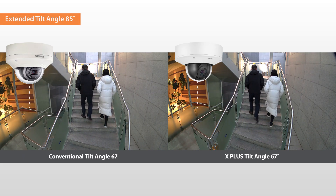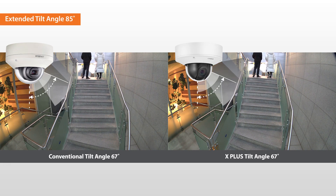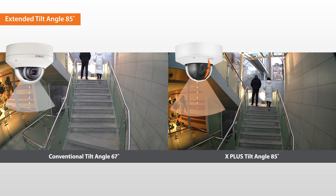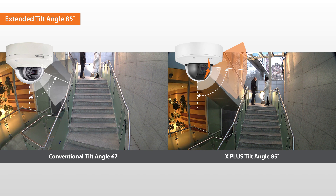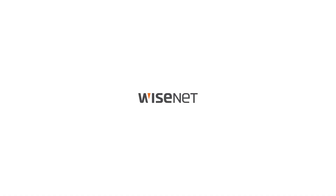The 67-degree tilt angle of conventional cameras may limit the field of view. The X-Plus cameras support up to 85 degrees of tilt angle, providing greater viewing flexibility. For more information, visit www.hanwa-security.com — WiseNet, Hanwa Tech Win.